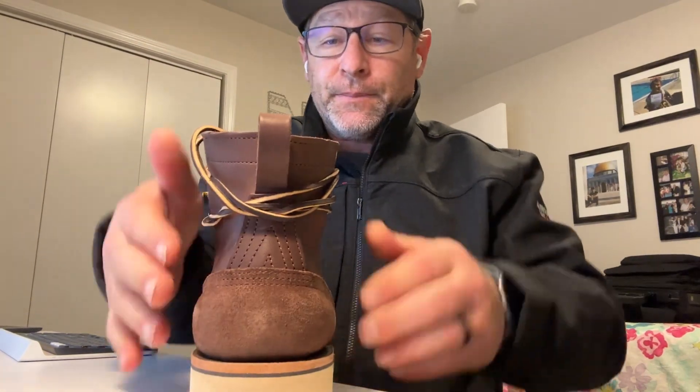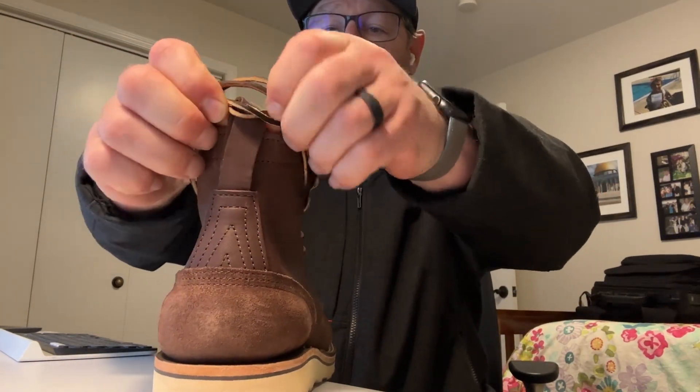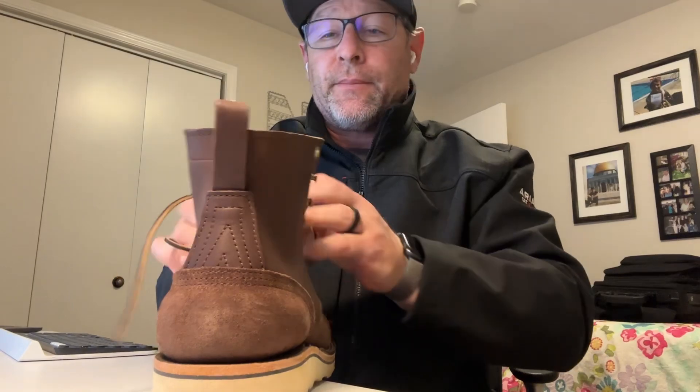Here's the back. Solid. It's everything that we expect — good craftsmanship. One thing I didn't know about Nicks, because this is my first pair, is that they didn't stamp Nicks right here. And I like that stamp for some reason. I have a stamp on my Whites and I take pride in that.